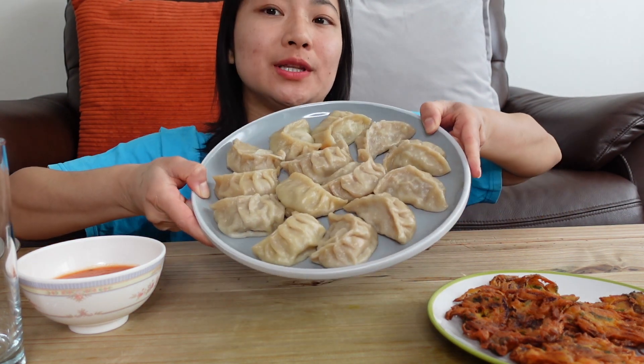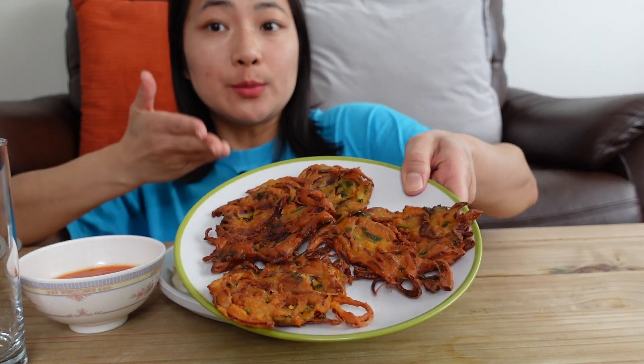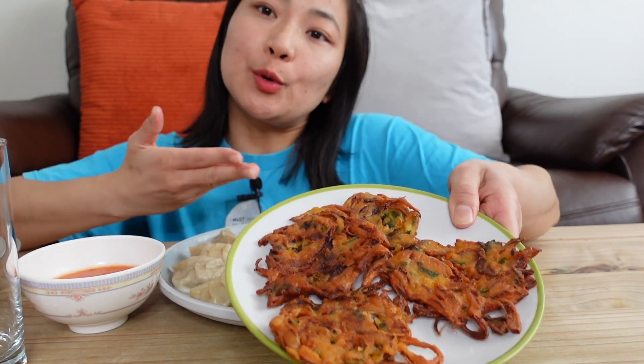Hi everyone! Namaste! Welcome back to another video. In this video, we are going to show you the chicken momo. We are going to add onion and oatmeal — all the stuff in our entire style.